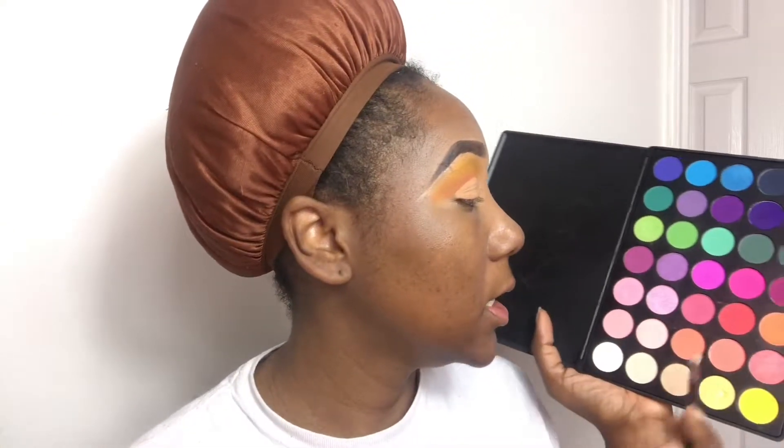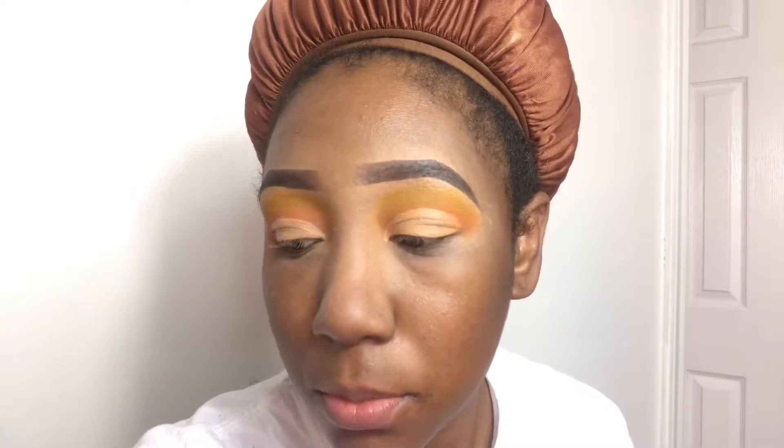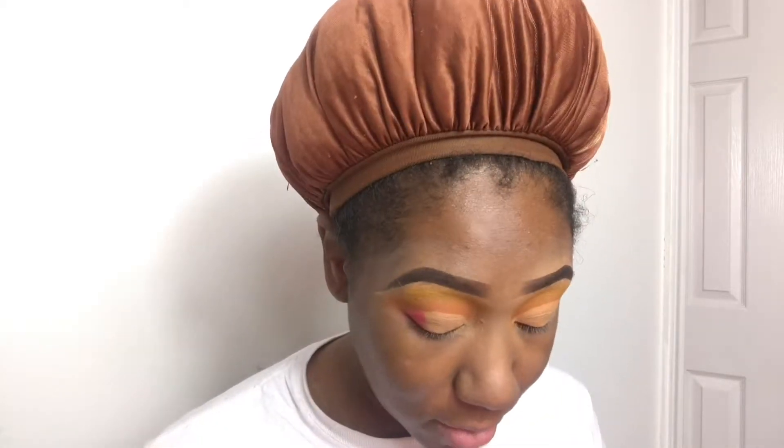Now I'm going to take another brush and use this red color and pack it in at the end. Lord, I hope this turns out right. That was so stupid — why would I take a fluffy brush? Why didn't I just use a flat head brush? Do I even have another flat head brush? I'm going to pack that red color in. Y'all don't know what I was just thinking — that didn't make a lick of sense. I was over here getting mad wondering why the color wasn't coming off.